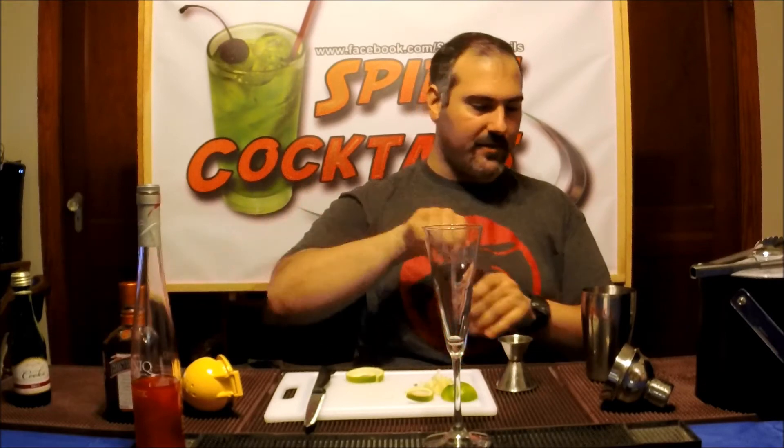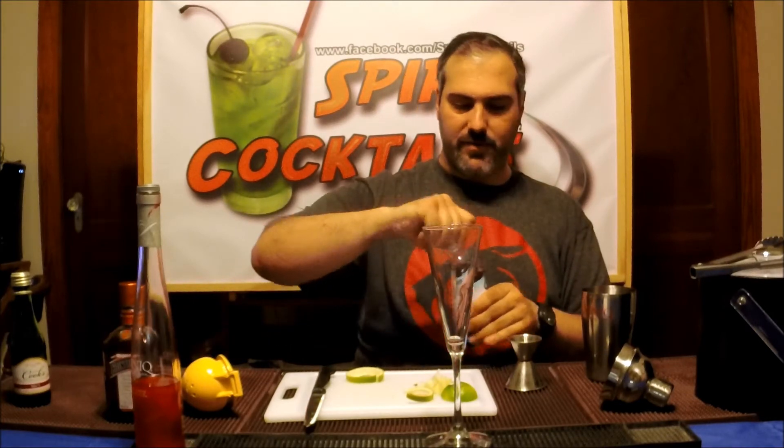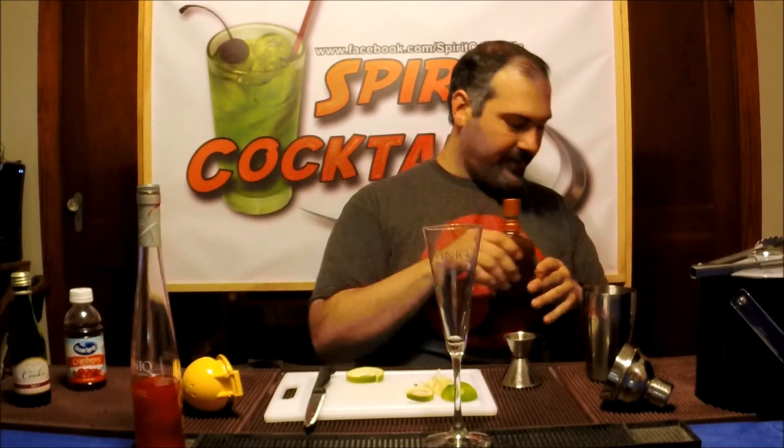Then you also take an ounce of cranberry. One downside to these jiggers compared to what I'm used to using — the other ones hold it better when they pour. The problem with these jiggers is it's easy to spill, like I just did. I'm all sticky now, so I'll add a little bit extra in there since I spilled some.